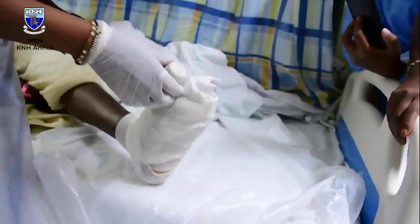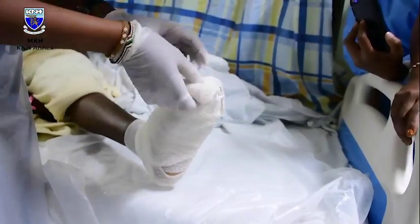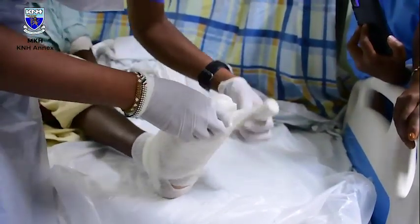One of the challenges we have is that this is a relatively new method of working on wounds. In our African setting, with our religious beliefs, we think that worms are dirty. You might think that it's a taboo to have worms — that when you have worms on you, you are dying or something like that.